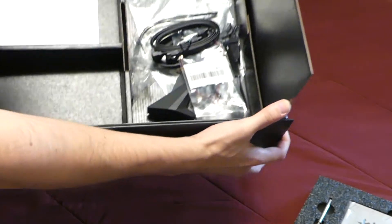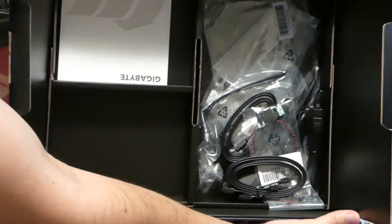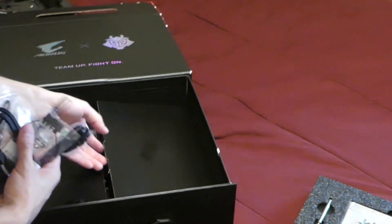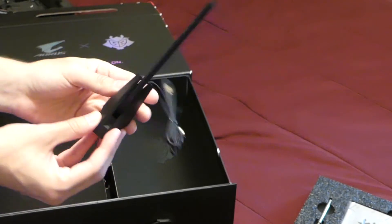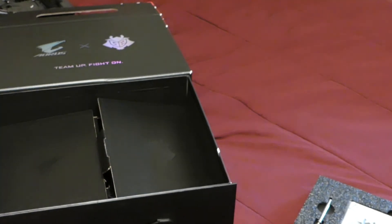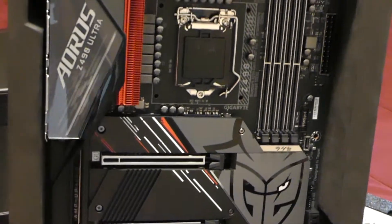And of course at the bottom you can see all the cables — installation guide, everything you basically need for the setup. And of course the Wi-Fi device for your internet. It's a cool obelisk-looking thing. That is basically the Aorus Z490 Ultra G2 edition.